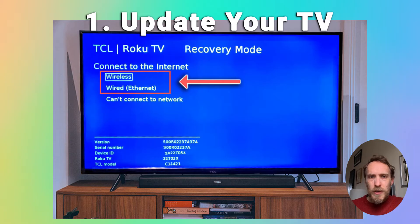The first step is to make sure that your Roku OS is up to date and running the latest firmware version. On the first recovery screen that you see, choose your language, then under connect to the internet, choose wireless and connect to your Wi-Fi network, or wired if you're going to plug an Ethernet cable directly from your TV to your router. Your Roku TV should then automatically download the latest version of the Roku OS and reboot and hopefully start up normally.